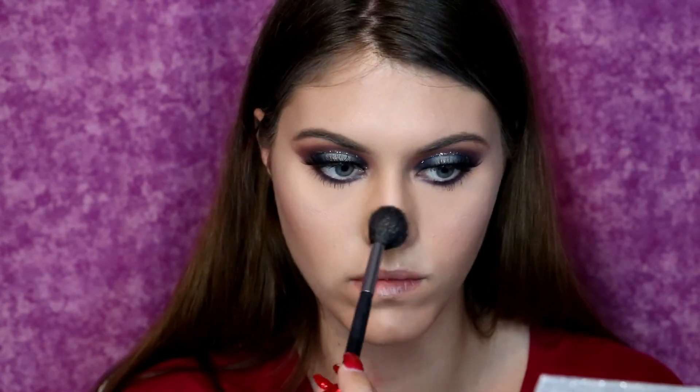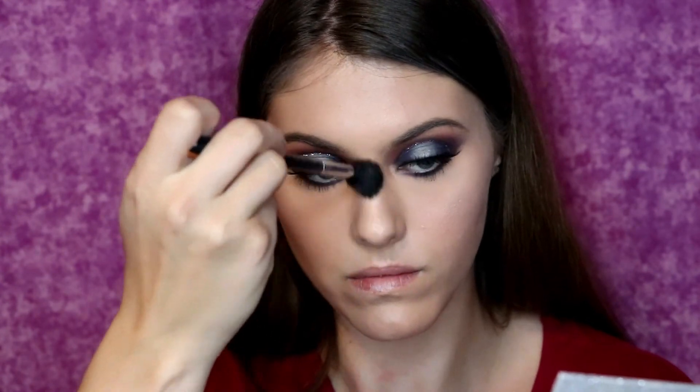On my brow bone and my cupid's bow. I never, ever apply any highlight to my chin because my face is naturally oily, so I feel like it just draws more attention to the oil that's already there — I can have my own highlight just from the oil on my chin. But I really, really love this highlight and I think it is definitely worth your money because the formula is just so nice and creamy and I'm obsessed with it.